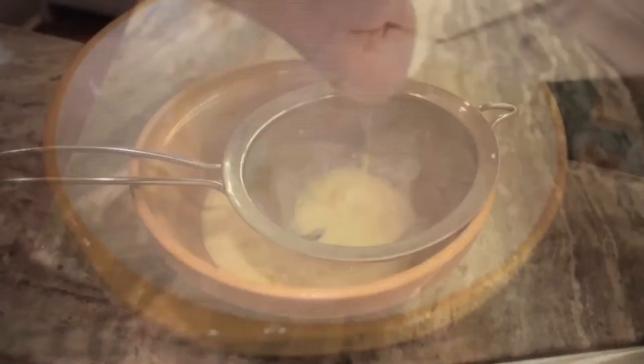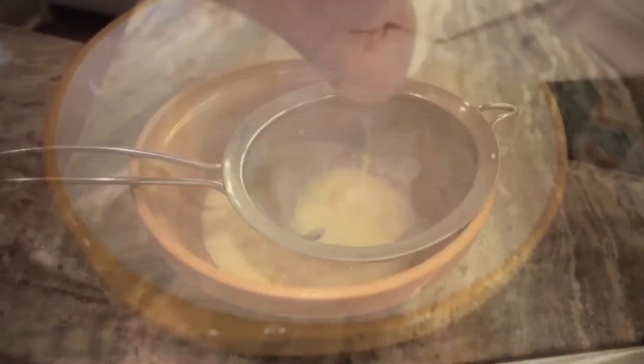Then we're going to strain it to remove all the little egg white bits and cool it over an ice bath. Then it's all ready to go to use for your favourite dessert.